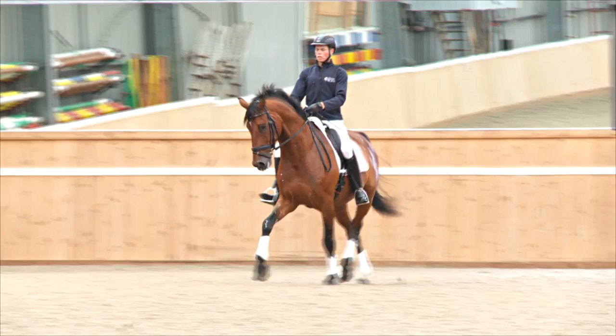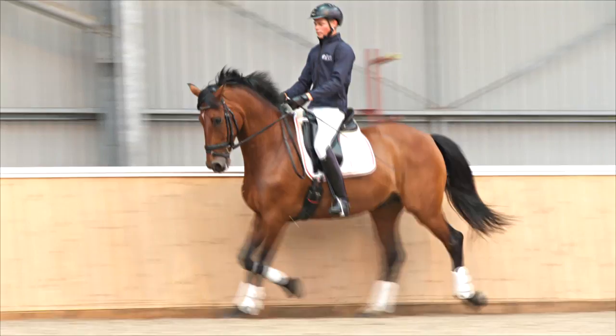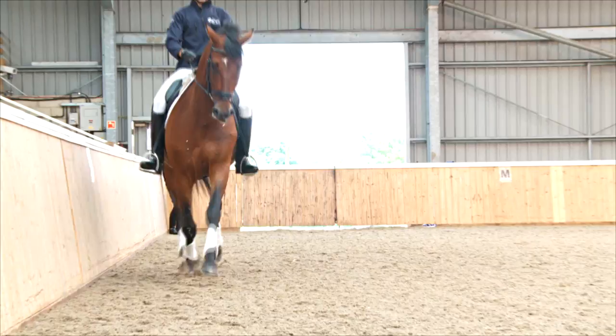Dylan aims toward marker B, points the horse at B, bends him around his inside leg, and pushes the horse over sideways. For me, that was quite a nice half-pass — it looked easy and the horse looked very comfortable doing it.